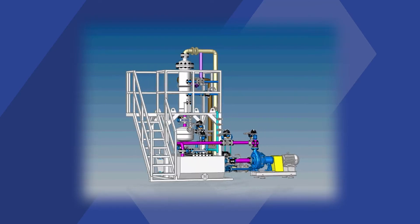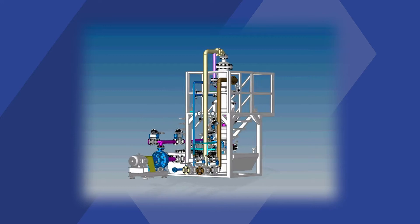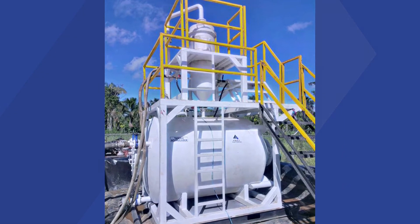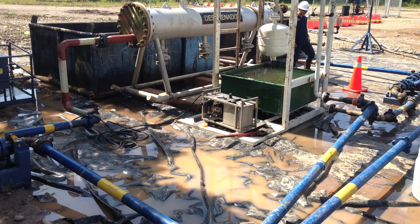ASAP designed and fabricated a state-of-the-art ceramic hydrocyclone that has years of computerized simulations to make it the most efficient tool for solid-liquid separation of any static device. We engineered and built our hydrocyclones to achieve very high efficiency rates while working under extreme conditions.